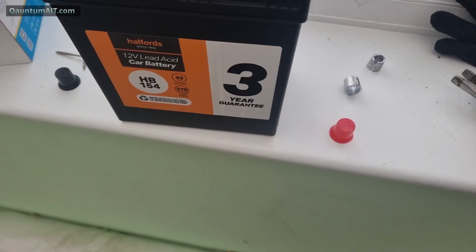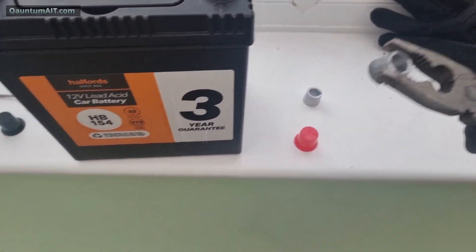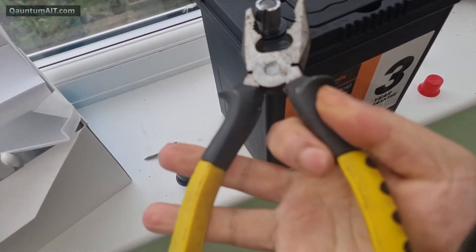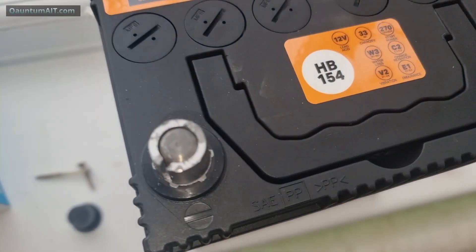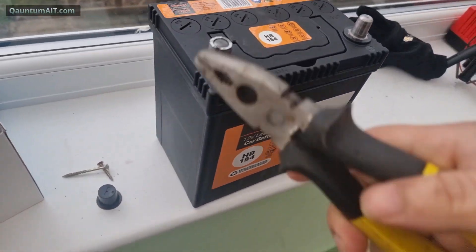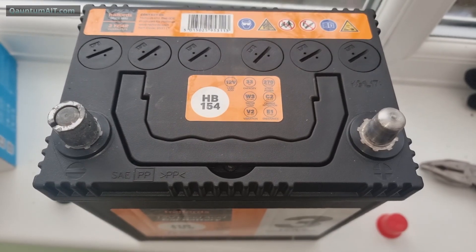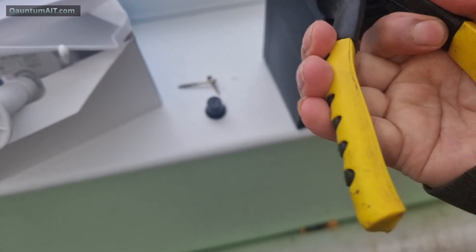Obviously you could put it on the same way — they're different sizes, just grab it and put it on. Then just give it a little tighten so it's got a firm connection. That's the pole back on, and obviously when you put the clamp on it you're going to tighten it anyway, so it'll just give it a good connection.